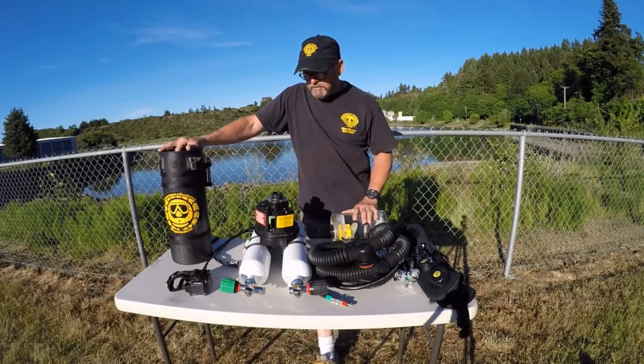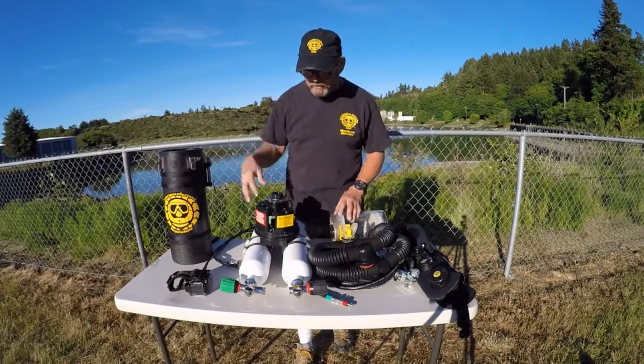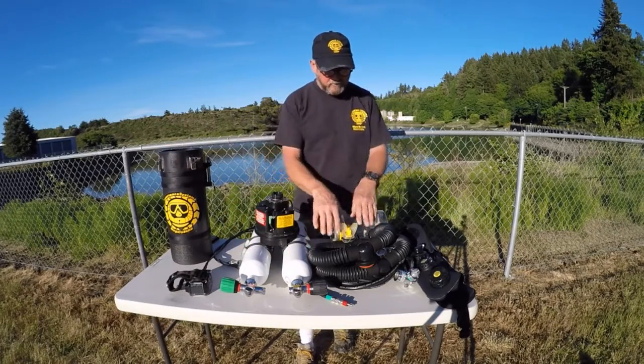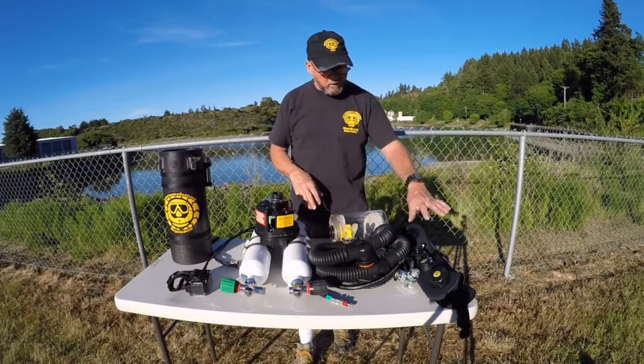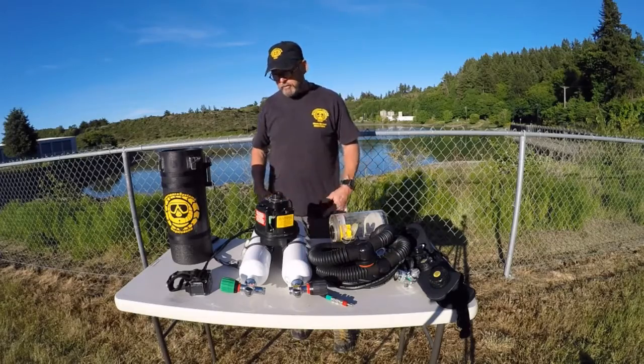So that pretty much covers all of the components: the plenum, the scrubber, the spacer, the two gas cylinders, the rebreathing loop, the counter lungs, the head, and the regulators — all the component pieces.